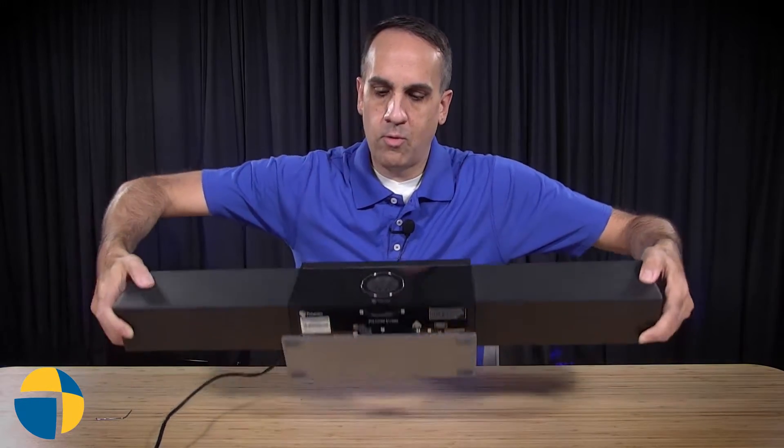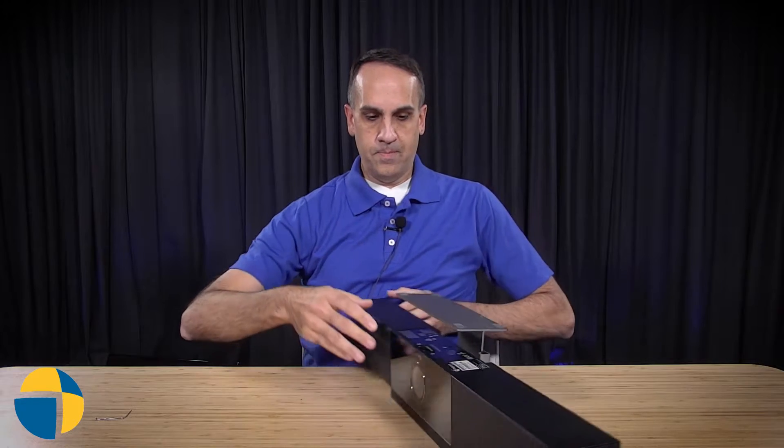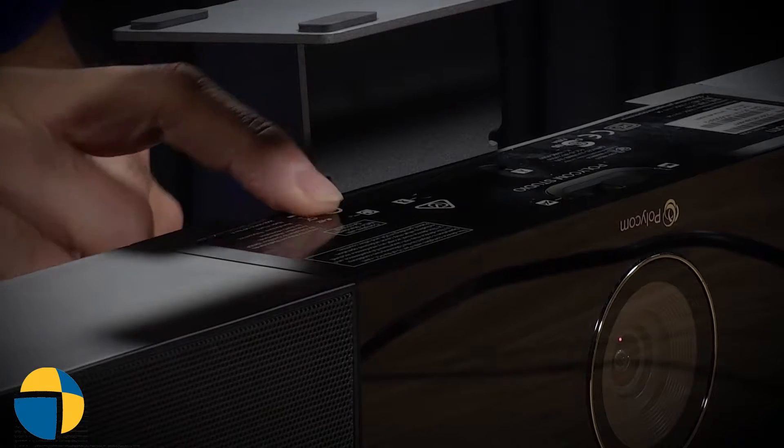On this unit, the reset button is on the bottom, so you're going to want to turn it upside down. I'll turn it around so you can get a look. On the bottom of the unit — it can be a little bit tricky to get in here — there's a Bluetooth button, and just to the right of that when it's upside down is the factory reset button.